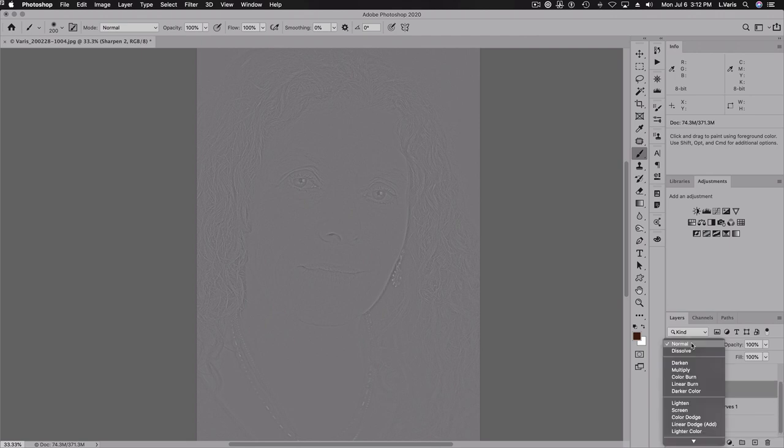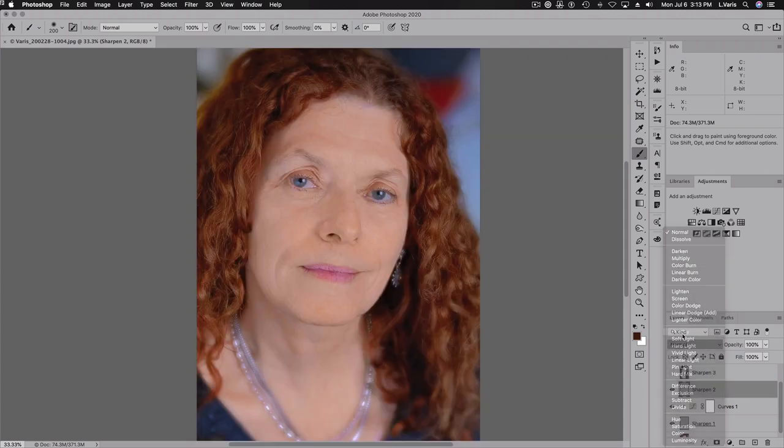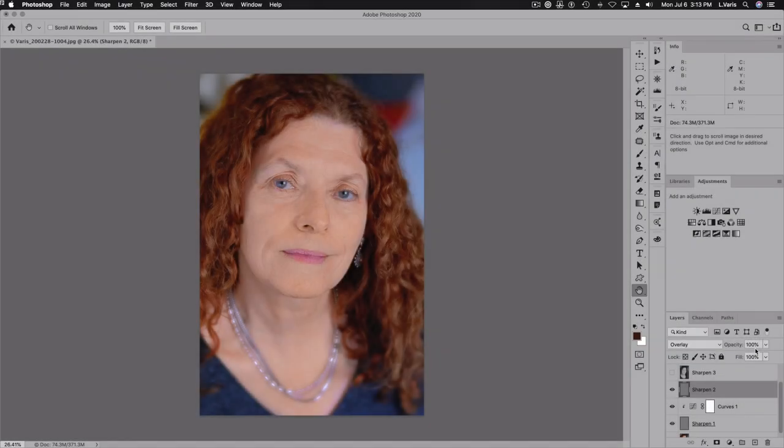This layer is going to go into overlay mode. You can already see it's starting to really sharpen up. But the idea is that I don't want to increase the opacity — I want this layer to have half the opacity of the previous layer, because I want these wider and wider radius settings to ramp off and disappear. So we're going to change the opacity to 50%.